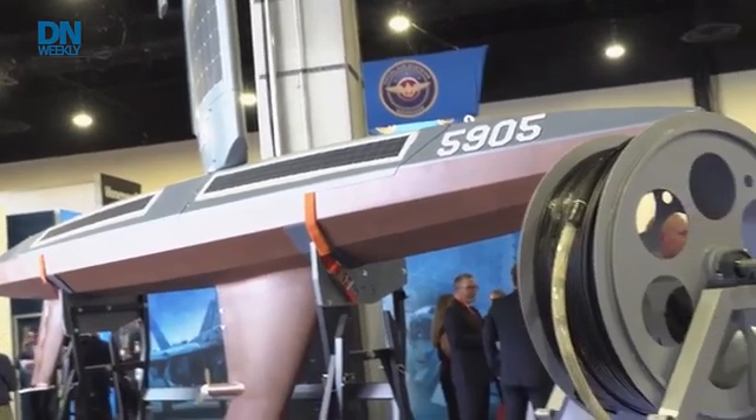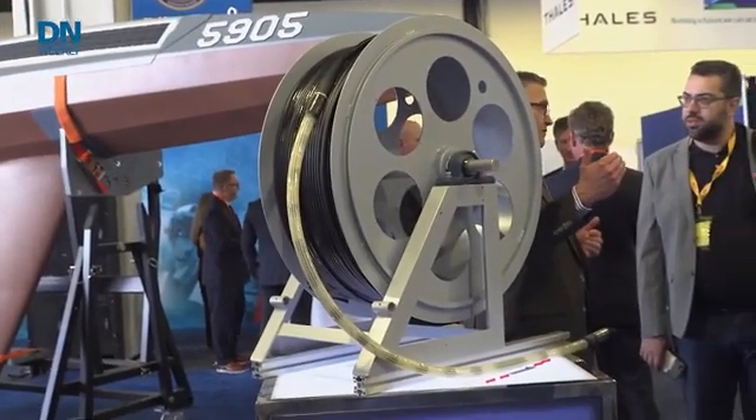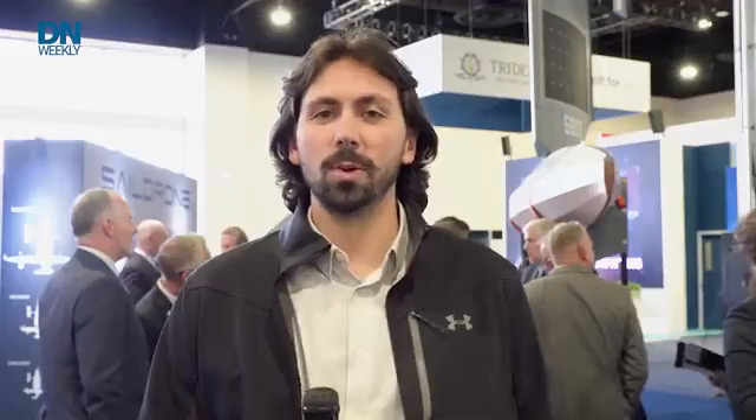The two companies today announced they'd be working together on autonomous anti-submarine warfare. This is an Explorer USV. They'll be using a Surveyor USV which is much bigger at 65 feet and 15 tons. We were here for the announcement on the show floor and caught up with some executives to learn more.